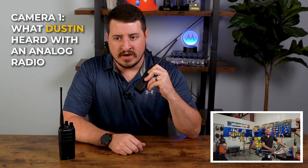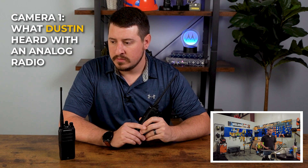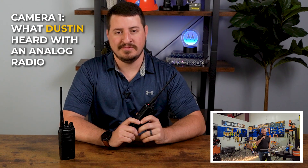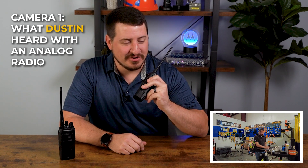Let's go ahead and have Shane start grinding and see what it sounds like on my end. Okay, Justin — Shane's running. It's pretty loud. Do you hear me? Yeah, I can hear you, but it's pretty obvious you're having to yell and there's a ton of background noise.